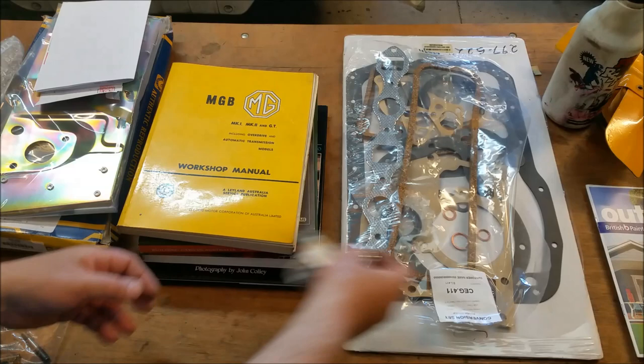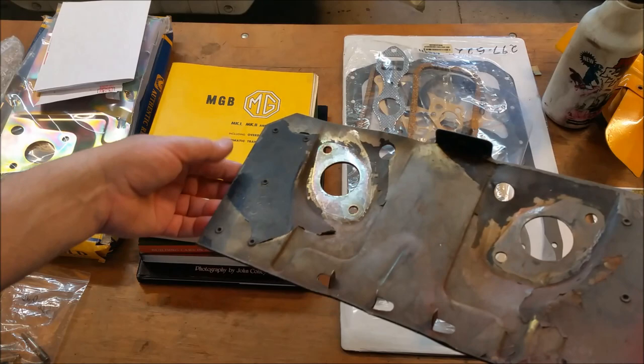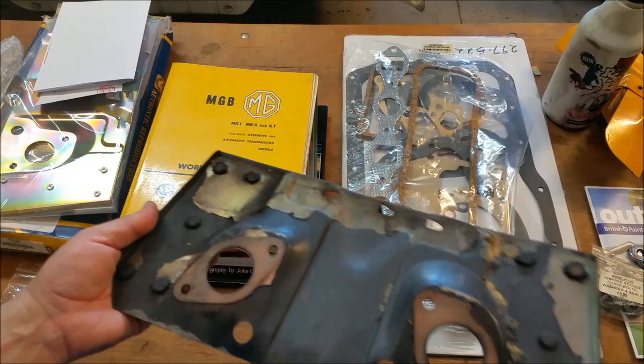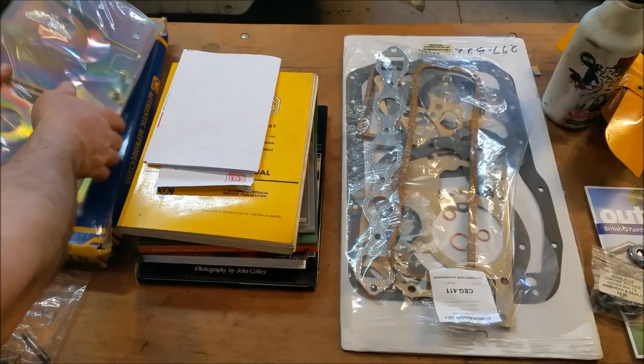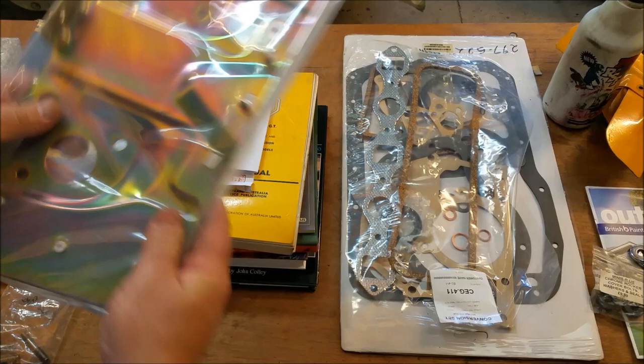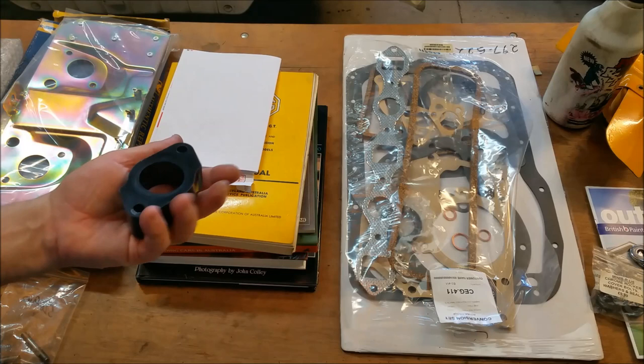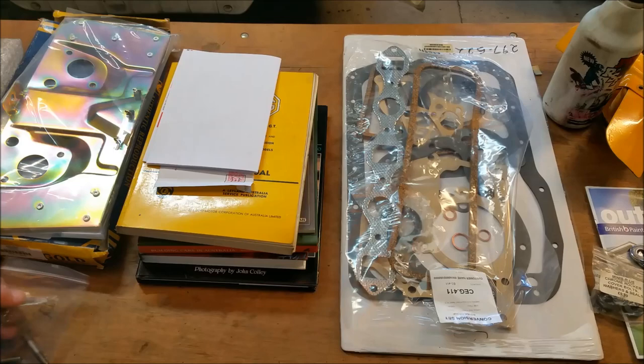Also the heat shield — this is the old one. We can plate this sort of stuff, but the problem is there's a bit of braising there, it's been cracked and braised up through there, a couple of fractures — I think this is junk. So of course we've got a brand new one. We've also bought two new phenolic spacers which fit in there and the carbs mount up. We're missing a stud, so we're getting a whole new set of studs for the intake and exhaust manifolds.